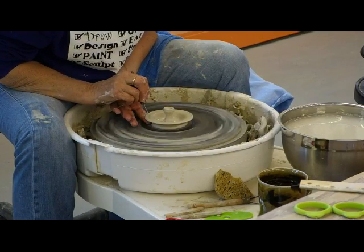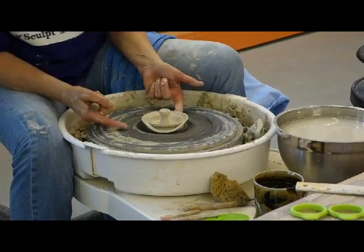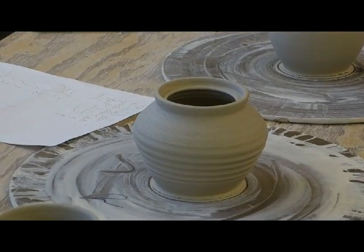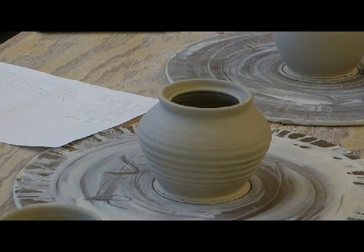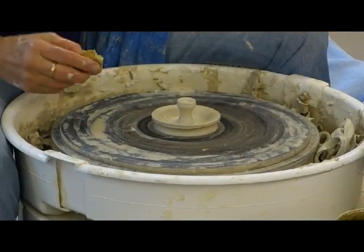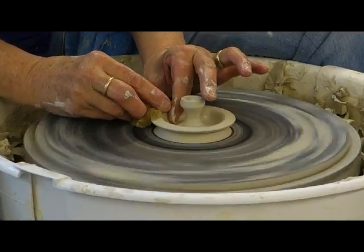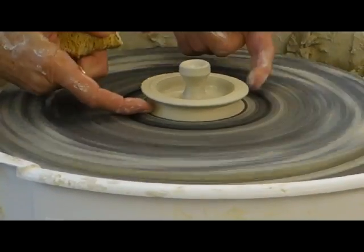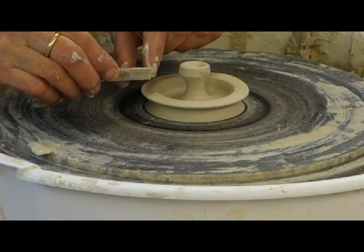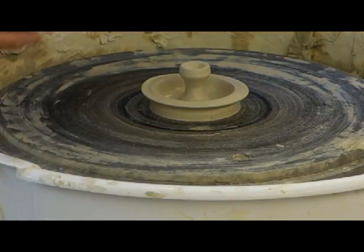And you threw that to fit on that second pot with the gallery, right? But it would fit, because of this little lift here, it would fit without a gallery. So you want it to fit inside — two insides. What you want to do is think about this being small enough to fit inside, small enough to fit inside the flange.